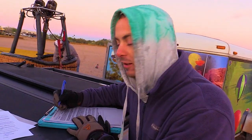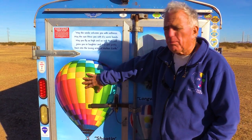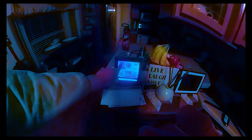We're going on a hot air balloon ride today, signing my life away. Today we're flying a Head Balloon, and down below it's a Lindstrand bottom end. We've got 38 degrees this morning.